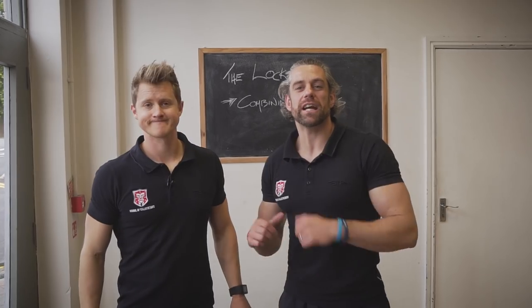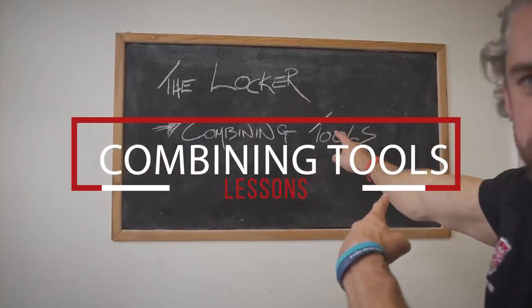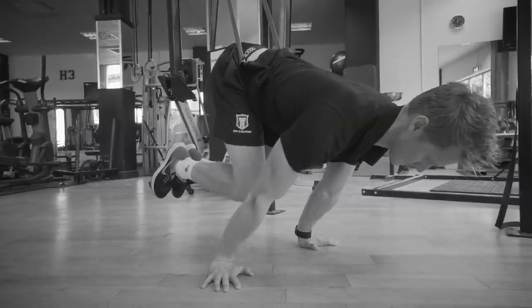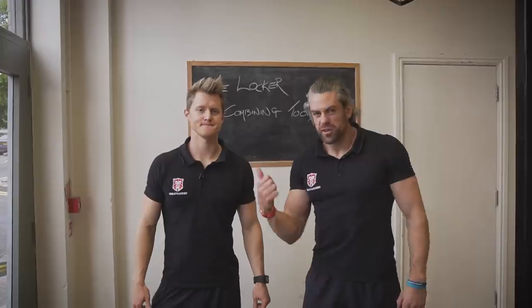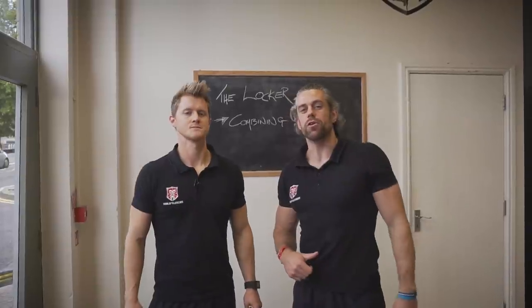Welcome back to the Scorecard Sense. It's Tim and Jaco, and we are looking at part two of how to progress, where we are looking at combining our locker tools. Before Tim tells you exactly what we're going to get into today, make sure you click subscribe so you don't miss any more of our content.